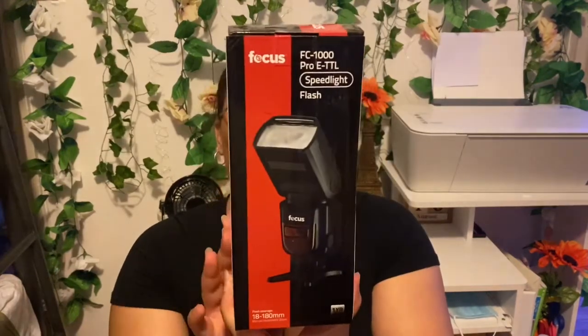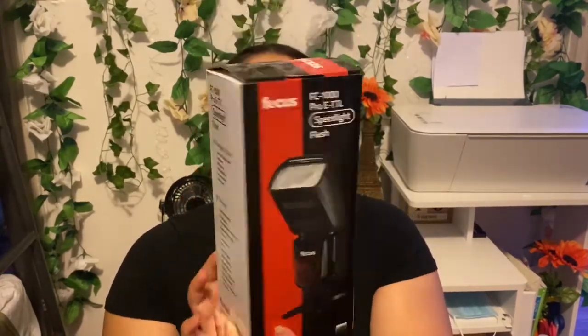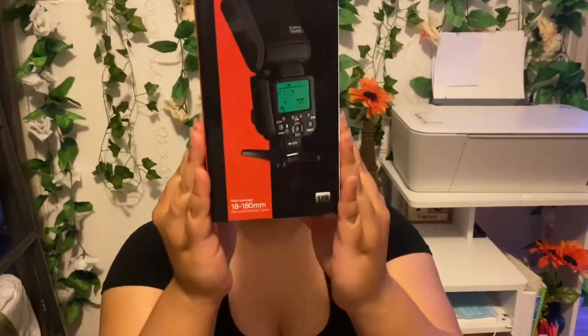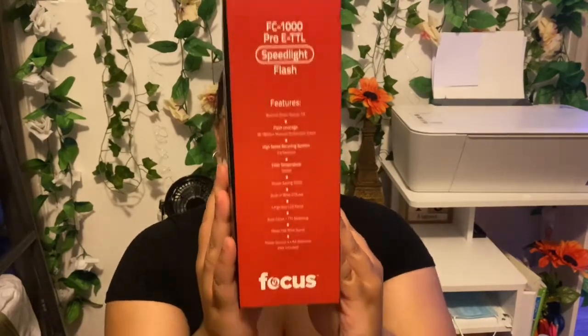The next thing I grabbed is the Focus FC1000 Pro e-TTL speed light flash. In the box it includes the Focus speed light, the carrying case, mini flash bin, wide-angle diffuser, instructional manual, and warranty card. So let's open it up.